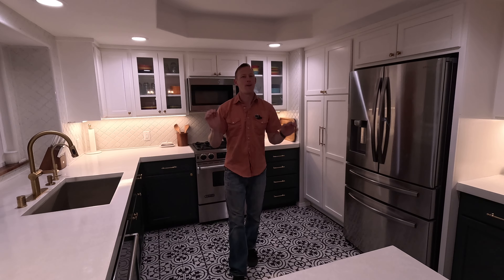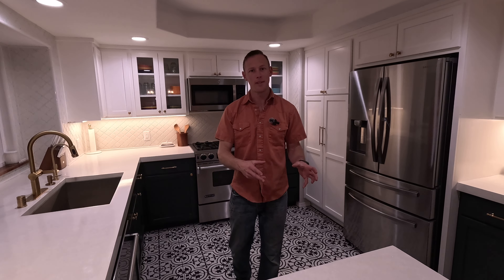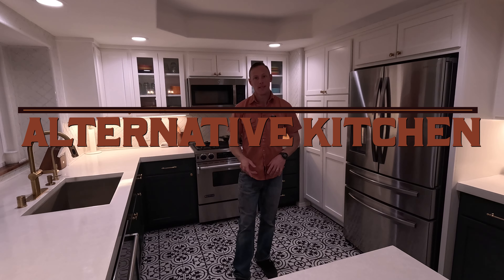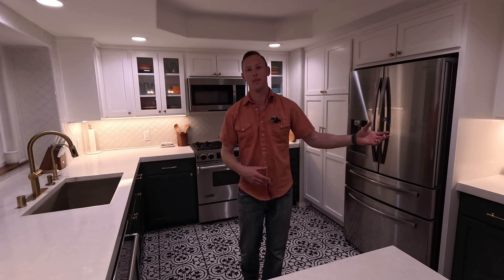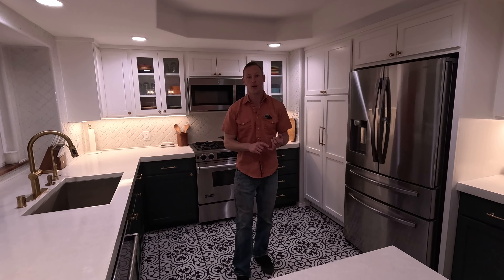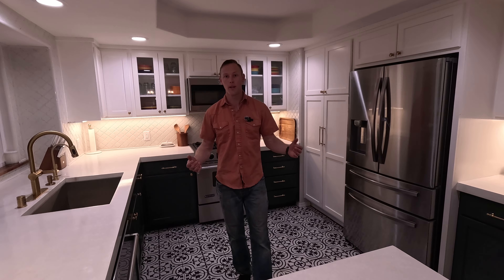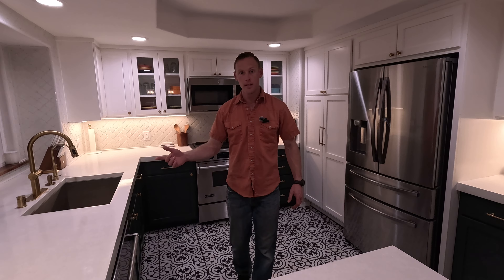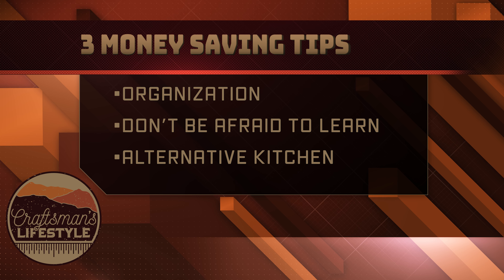For the third and final portion before we get to how much we saved: it might sound funny, but set yourself up a cooking area. The last thing you want is to spend a bunch of money on eating out, takeout food, or delivery. We had a cooktop, a smoker, a grill — it's easy to get up in the morning, cook yourself an egg, and get to work. So it's more nutritious and you're not going to be spending a bunch of money.